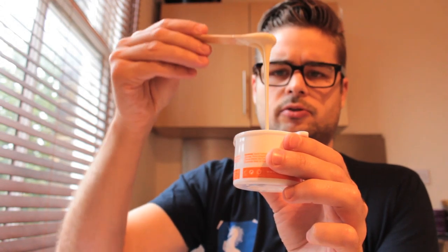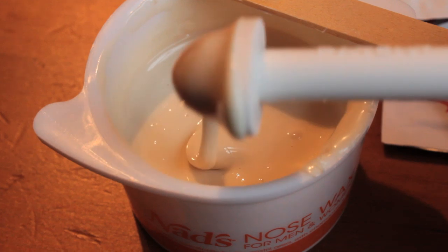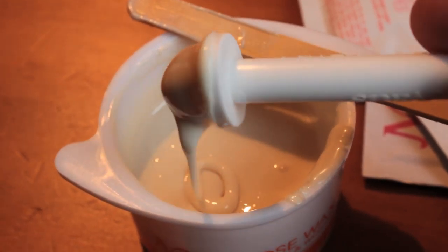Now it looks like that. Clean the inside of the nostrils with the tissue. Dip the safe tip of the applicator into the wax and ensure the wax covers the entire base of the collar. Do not dip deeper than the base of the collar.